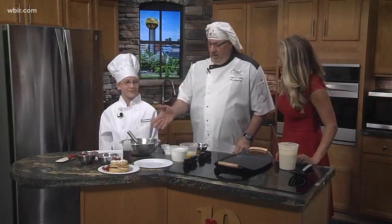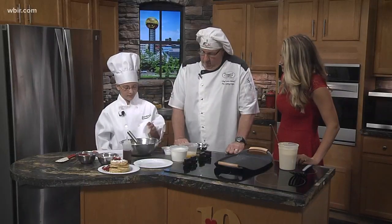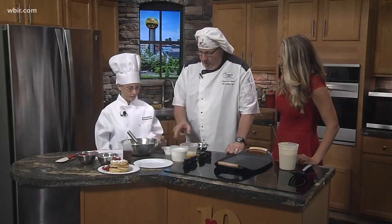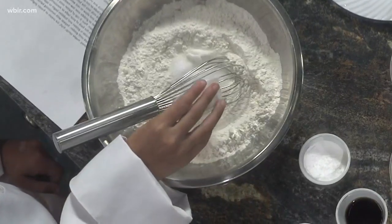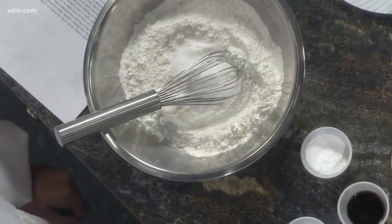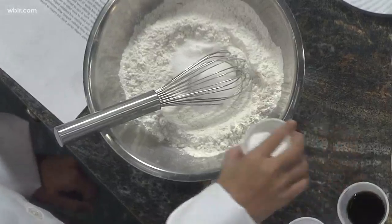All right, so we're going to show you how to make the batter here. Gracie's going to start by adding some salt, and we're mixing all the dry ingredients — then sugar. Perfect. And just to let you know at home, we have all these measurements on our website. Baking powder. Awesome.